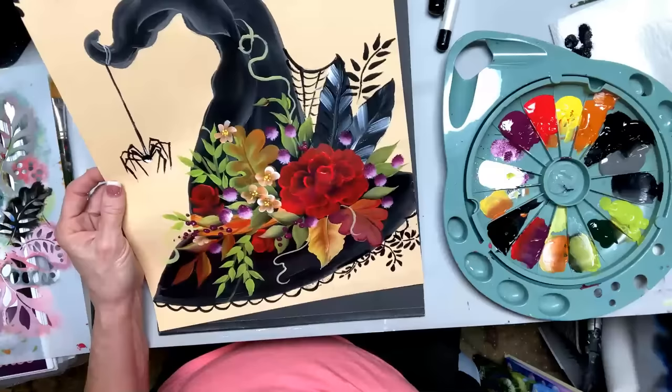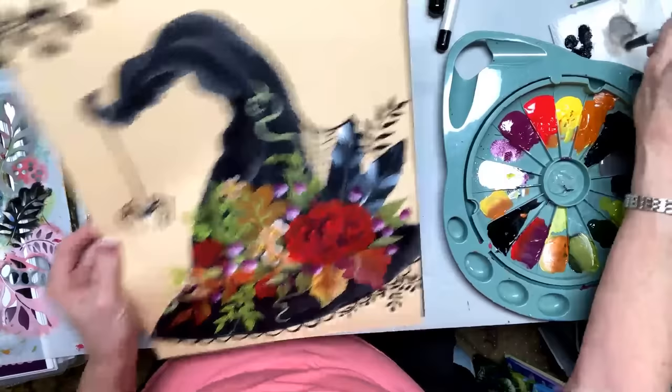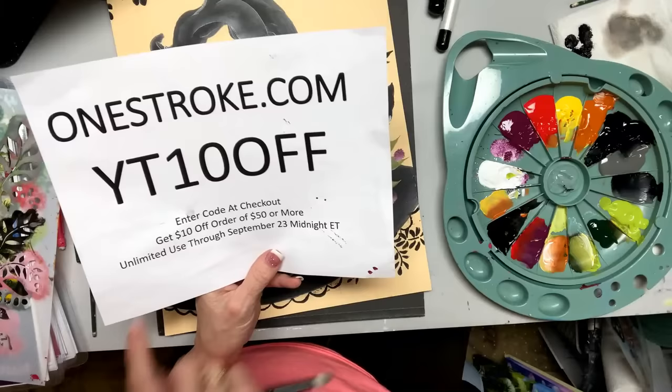Thanks for the hearts and thumbs up — I appreciate you guys. I hope I taught you something. I'm excited to see you next time. Do me a favor: go check out my website while you've got this special deal. Thank you for being on tonight — OneStroke.com, code YT10 off. I got paint everywhere — I'll see you next time. Bye-bye.